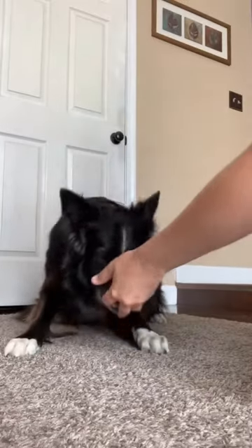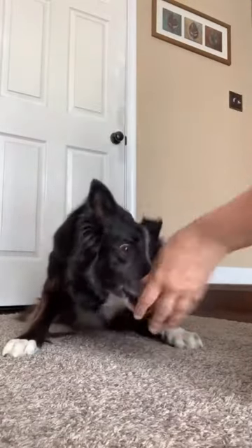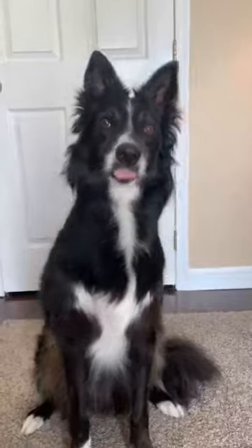When you're confident your dog understands, you can remove the tape. Every dog learns differently, so be patient and keep practicing.